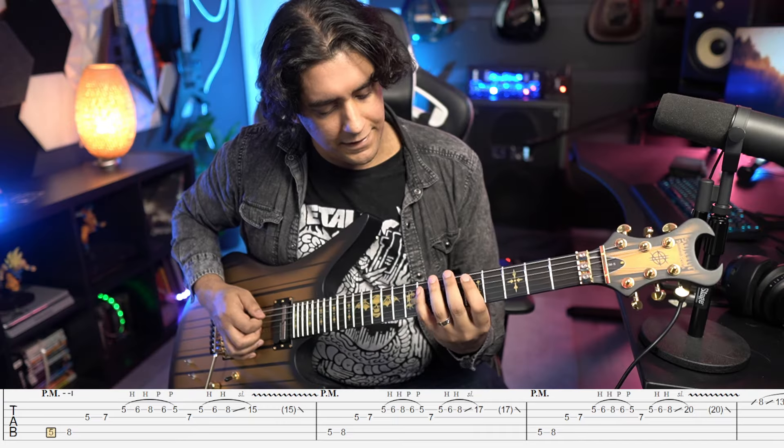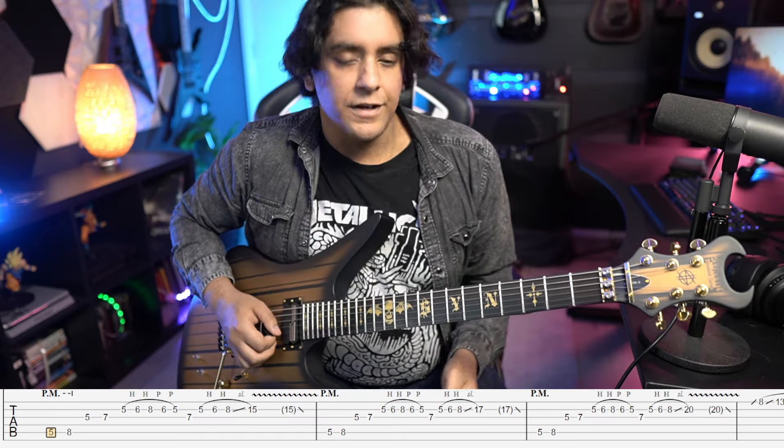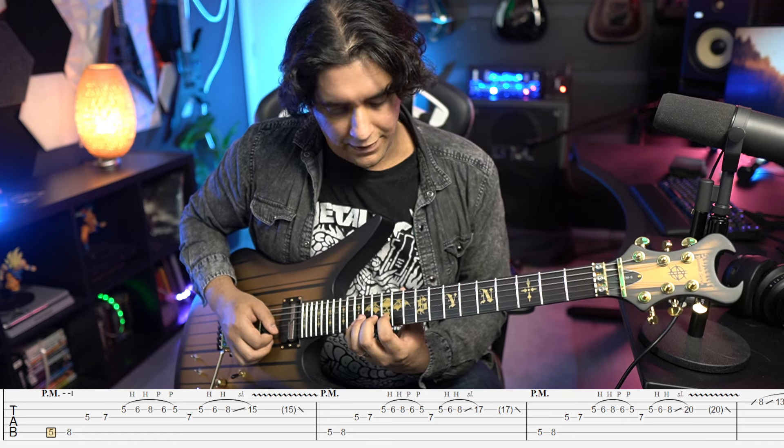So altogether that's the full lick. To end the first iteration of this lick, we're going to slide from that eighth fret on the B string up to 15.